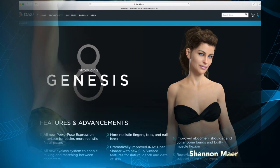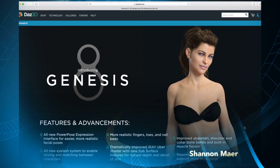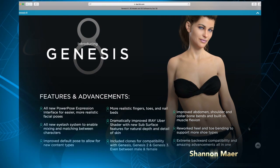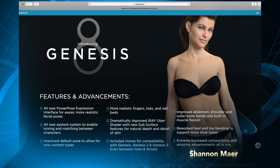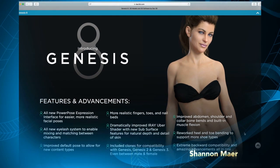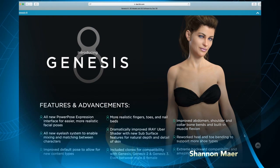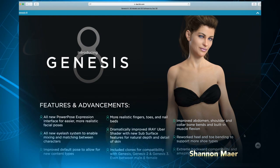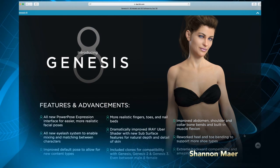Here we are on the DAZ 3D website. This is the overview page for the release of Genesis 8. Down below you see a general summary of the new features. What I found most exciting about this is the versatility. I was always hesitant when they released a new model — I didn't want to jump right into it because I wanted to wait until they had enough assets to make it worth it. But now there's much greater versatility. You can use wardrobes and clothing from previous models and they will now apply very nicely to the Genesis 8 figure.